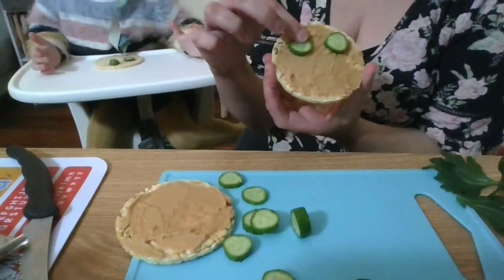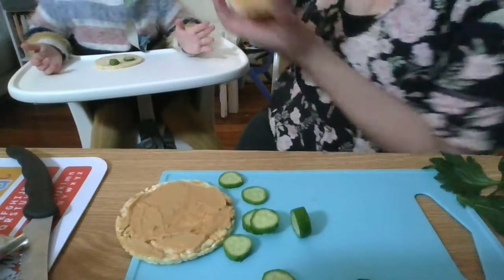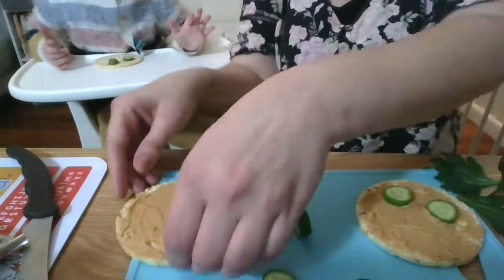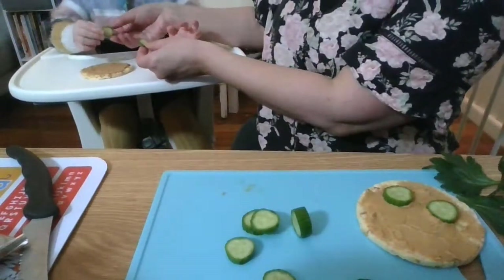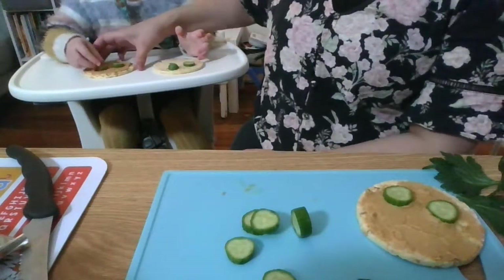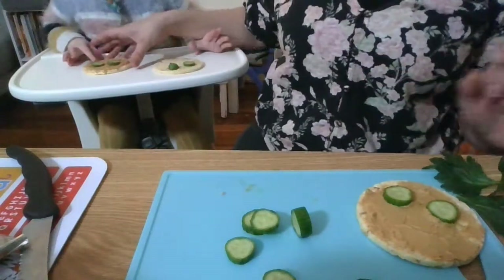I've just put the eyes on for the human - might need to move them down so we've got enough room for eyebrows. Do we need eyes for the cat, Isla? Do you want to put the eyes on? You go, Isla - put your eyes on for your cat. Excellent, good job! Now have a look at that - an artist in the making!